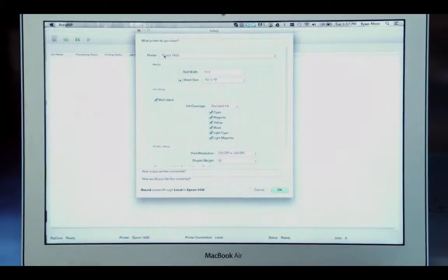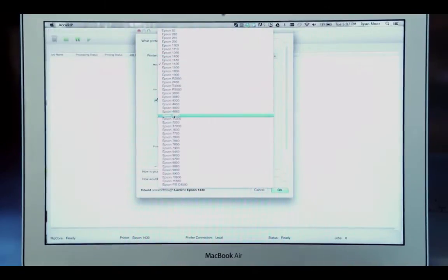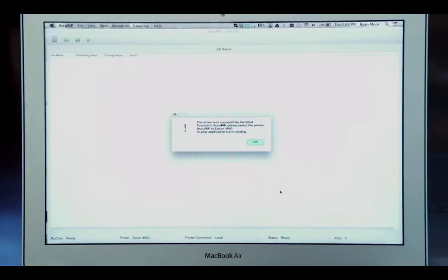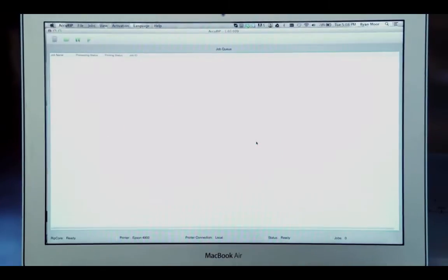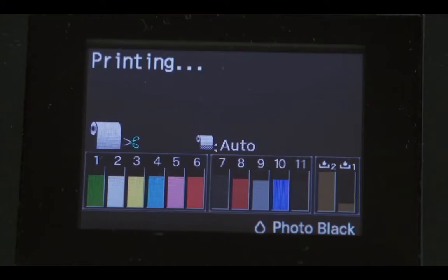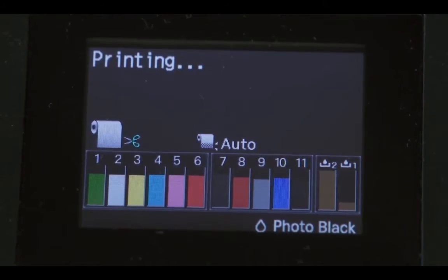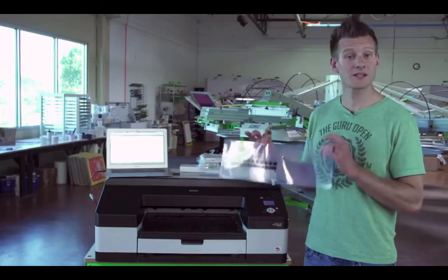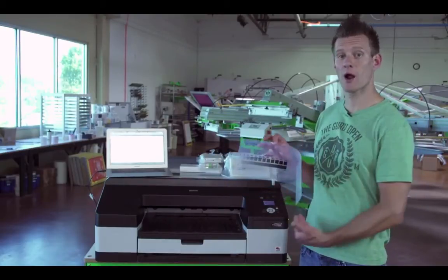Go to File and Setup and change your printer to the Epson 4900. We're going to use this without all-black mode to begin with because we only have the photo ink in it. Hit OK. AcuRip automatically installs the print driver and we can do a test print. To do a test print, go to File and then Halftone or Droplet Weight Test Print. If everything is set up correctly, your printer should read 'printing' and print the test page. You can do this on film but paper works just as easily. Doing a test print is a great way to ensure your printer is properly set up.